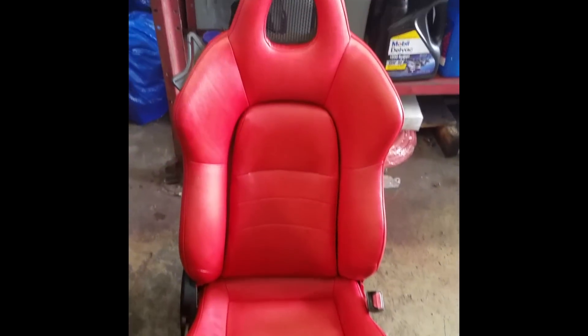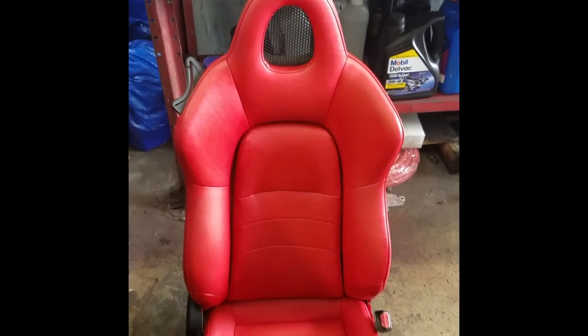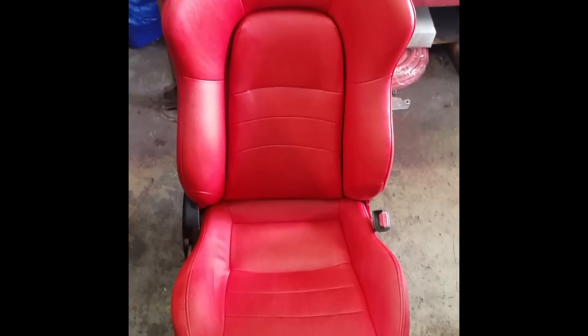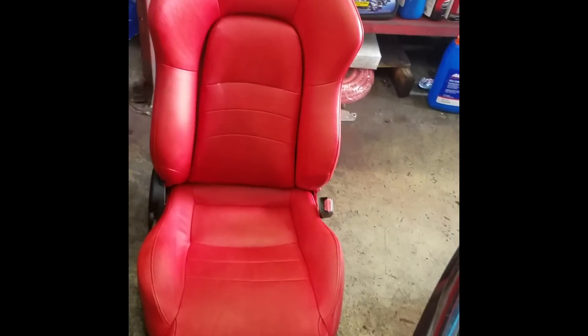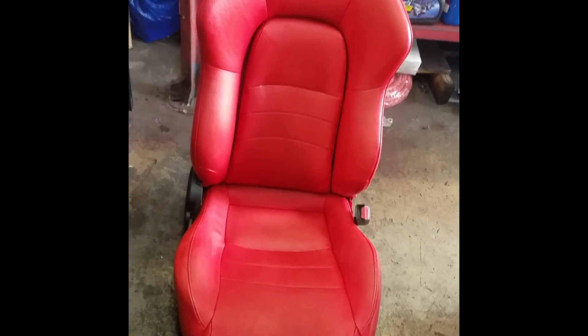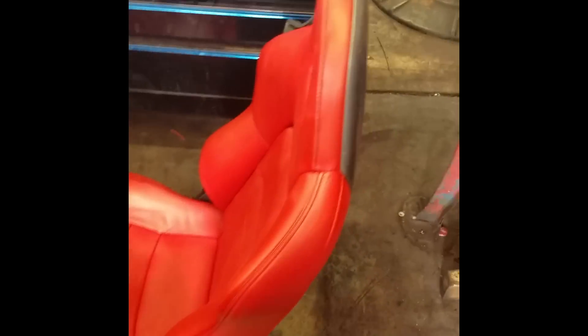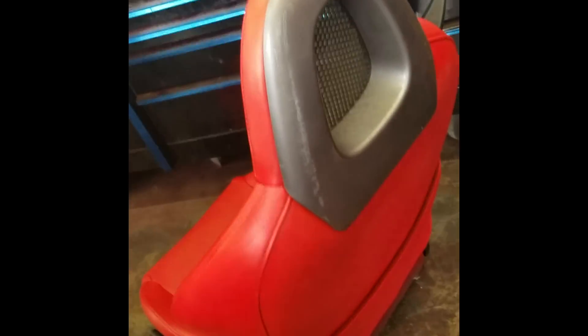Alright guys, this is the final product of the seat. I don't know about you, but for $20 I am super happy. Now we just gotta see how long it'll last. I'm pretty sure it's gonna last a long time — I've spoken to people who have done this and they claim more than two years without a problem if you take care of it and condition it.